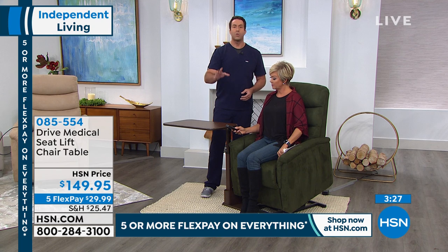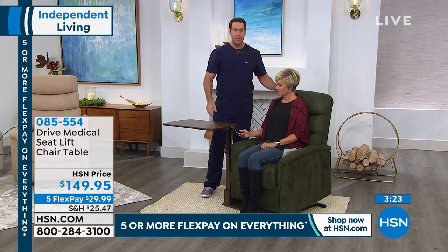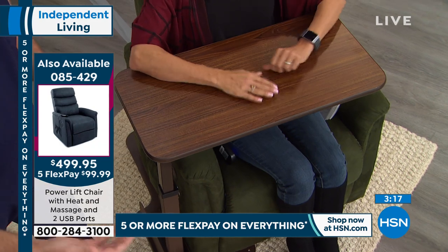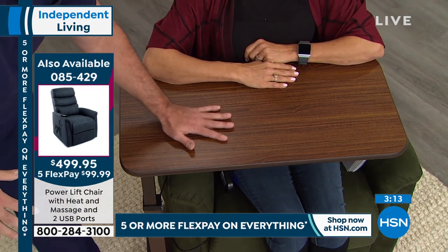So it's very easy and quick to assemble. Once you get it in place, you want a table that's secure and sturdy. And you're gonna love this with your lift chair because you're gonna be doing everything you want to do, whether it's crafting, eating, looking on the laptop, anything like that. It's right there for you.